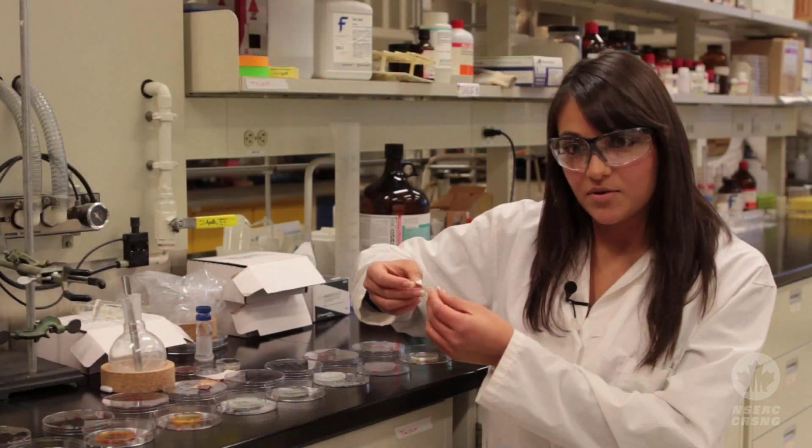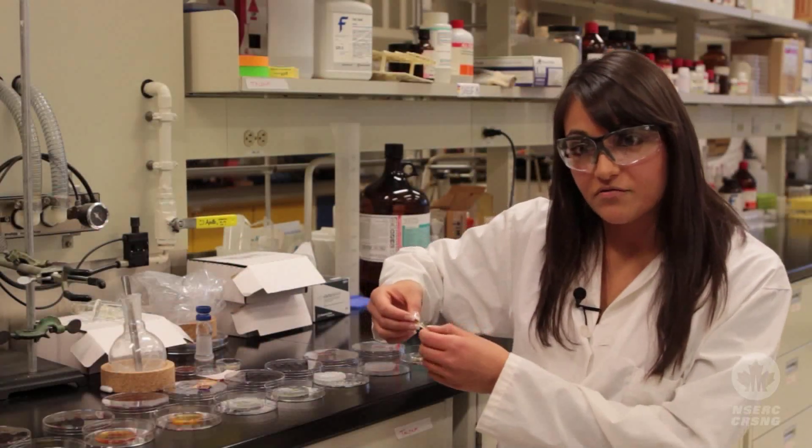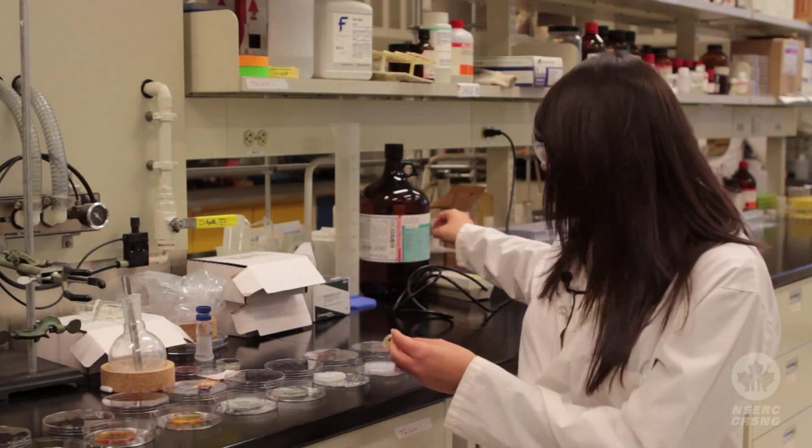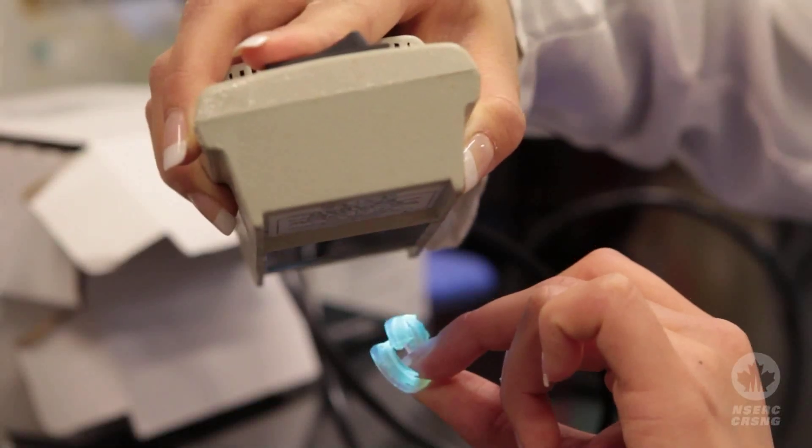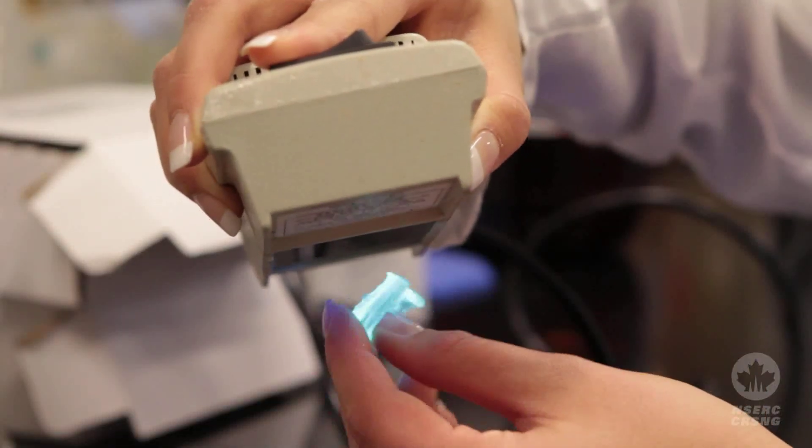This was just a regular rubber and I put it in a solution with a fluorescent molecule that was attached to the proper functional group. And basically, you can see that we can get the rubbers to fluoresce under UV light.